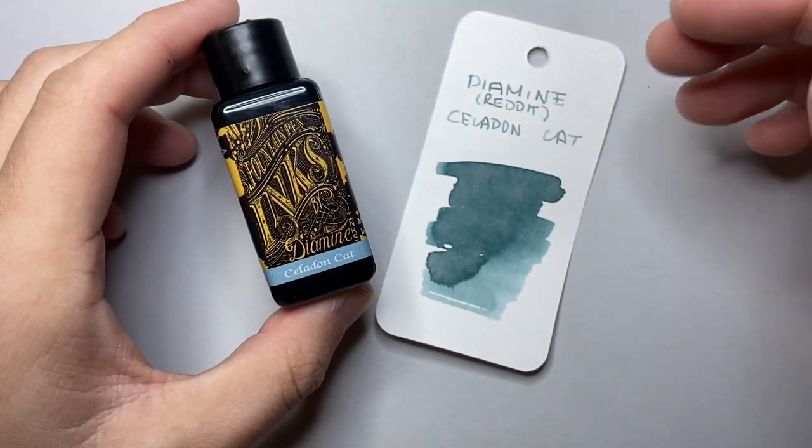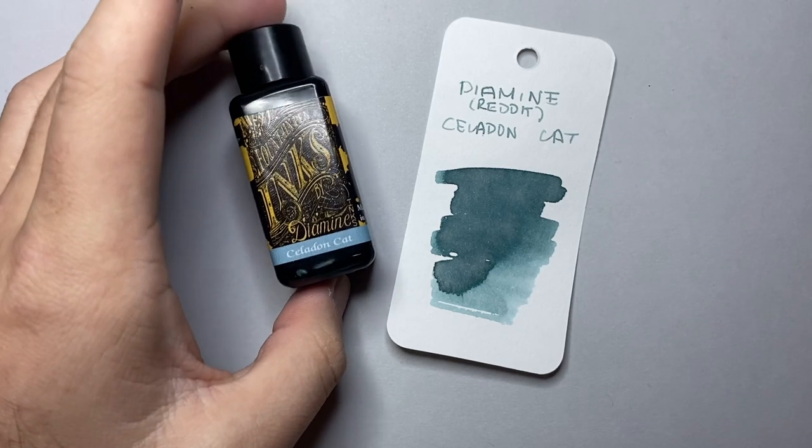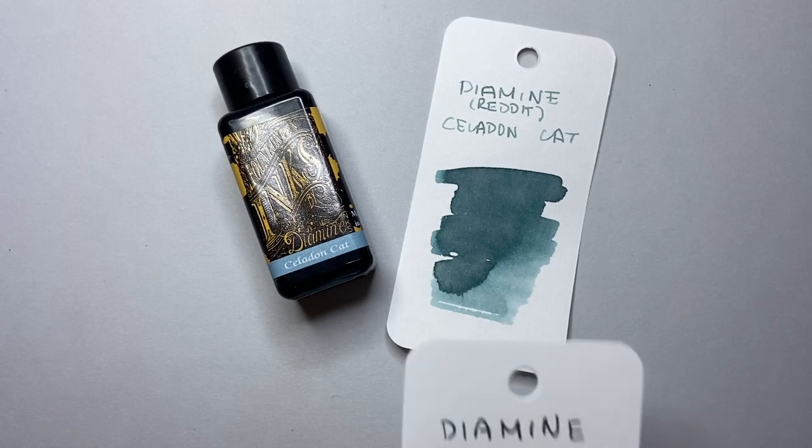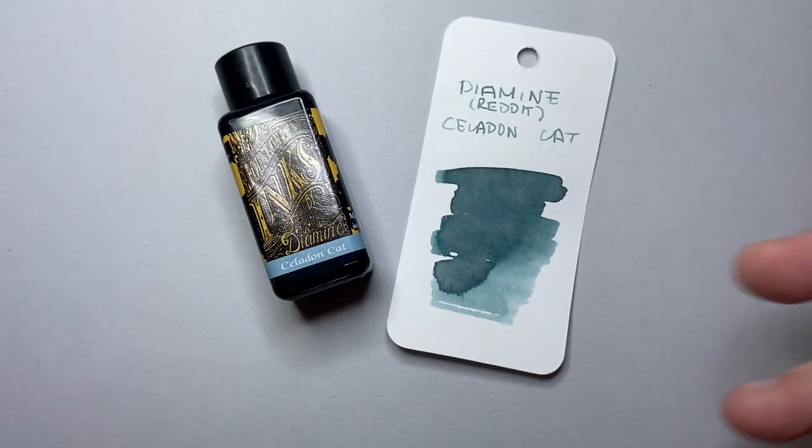So every year or so, Diamine collaborates with the Reddit subreddit Fountain Pens, who vote on an ink that they want as their sort of ink of the year. Past ones have been things like Earl Grey and Writer's Blood, and Aurora Borealis was one as well. This year there were two: Celadon Cat and Sailor's Warning.